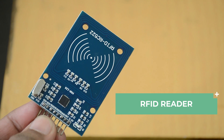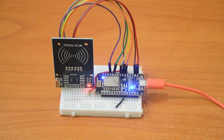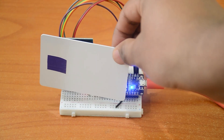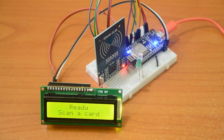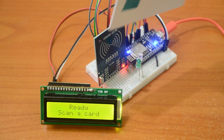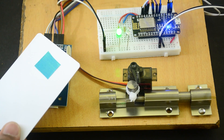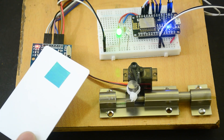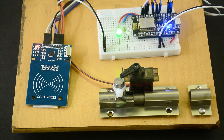Next is the RFID Reader module — the RC522 RFID Reader Writer module. It works with 13.56 MHz cards and tags, which should be sufficient for beginner projects. With this module, you can read and write RFID cards or tags, or anything with an RFID chip in it. The module's operating voltage ranges from 2.5 to 3.3 volts, but the logic pins are 5V tolerant, so we can easily connect it to an Arduino or any 5V logic microcontroller without using a logic level converter. This module is useful if you are building a security system or attendance system.